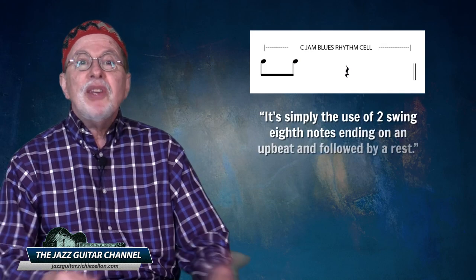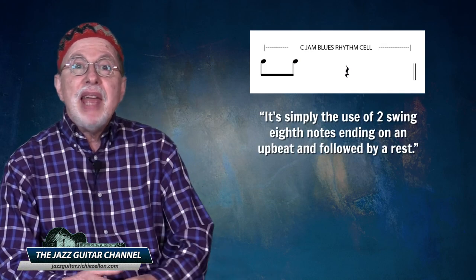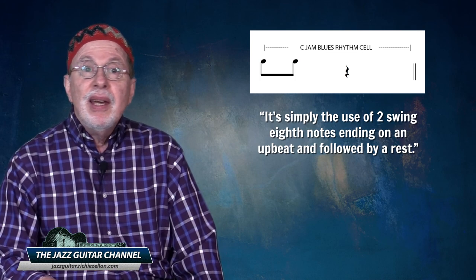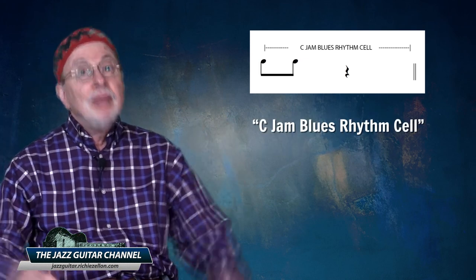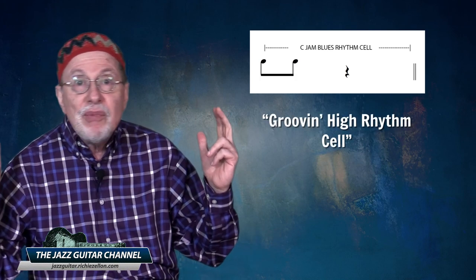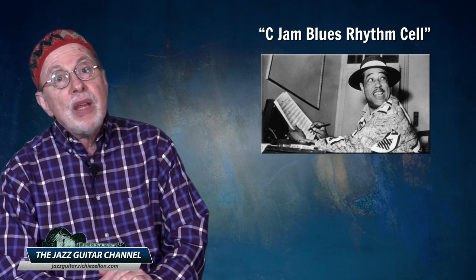If you're still wondering what this mysterious two-note rhythm cell is, it's simply the use of two swing eighth notes ending on an upbeat and followed by a rest. It's what some players refer to as the C-Jam Blues rhythm cell. It can also be referred to as the Groove and High rhythm cell, but I'm going to stick with calling it the C-Jam Blues rhythm cell because Duke Ellington wrote it first in 1941.